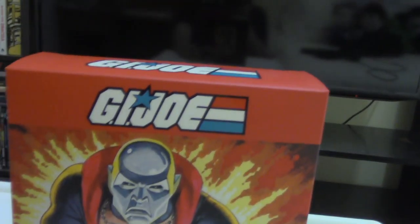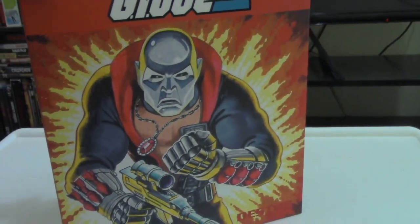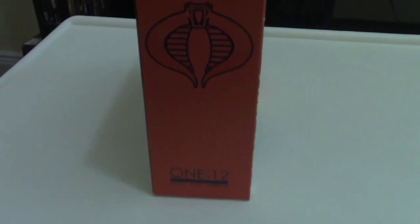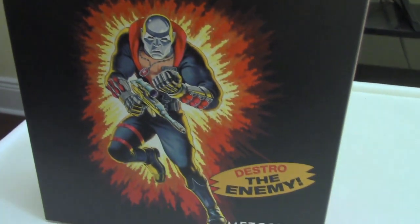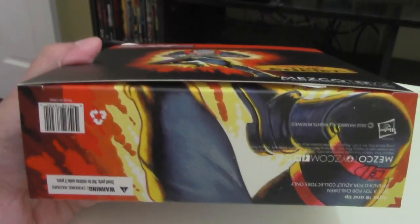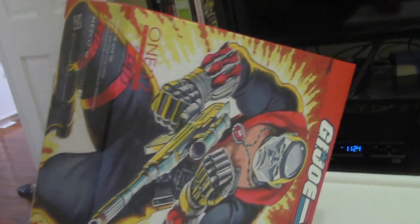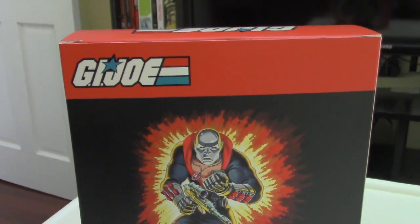First off, here's the packaging. As you longtime G.I. Joe fans will recognize, this is the artwork from the classic toy. On the side, we've got his name Destro and the Cobra insignia, as well as the 1-12 Collective. On the back, you can see a full picture of that classic Destro image, and at the bottom you can actually notice that the artwork is continued. That's cool. Let's go ahead and open up this bad boy.